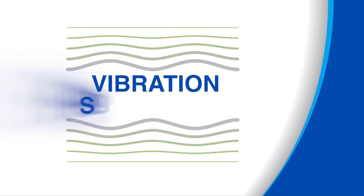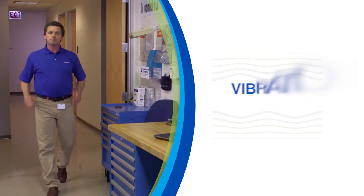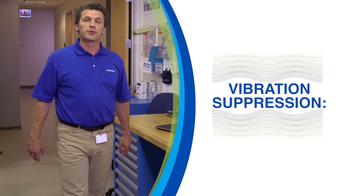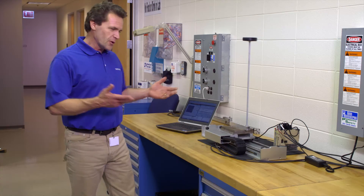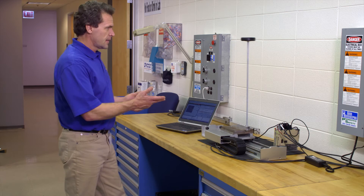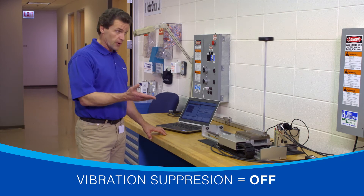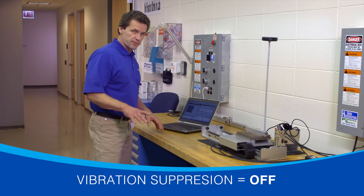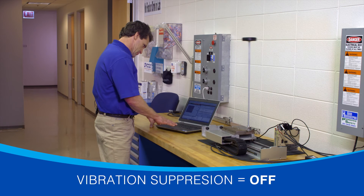The third tuning benefit is vibration suppression, built into advanced auto-tuning and another feature offered only by Yaskawa. But instead of just talking about it, why don't we see it at work? This demo unit was designed to make machine vibrations very easy to see. Right now the system is operating without vibration suppression applied — but let's apply vibration suppression.